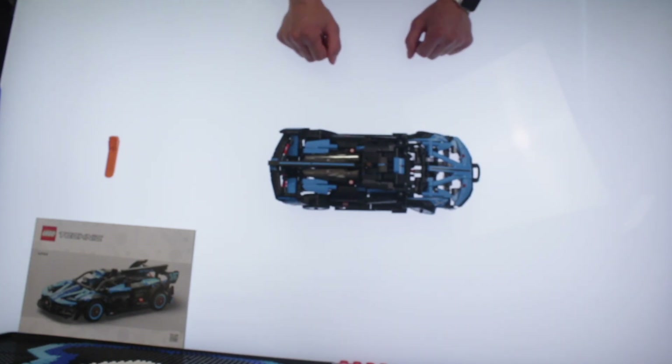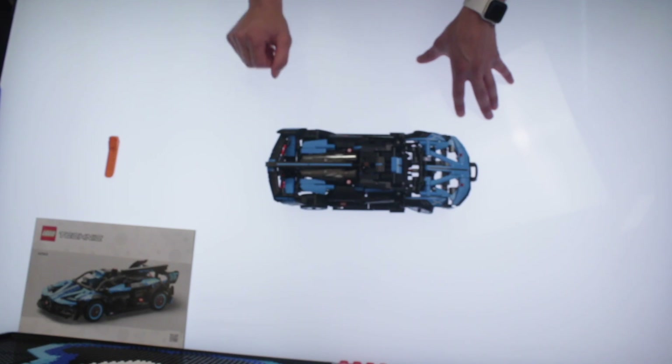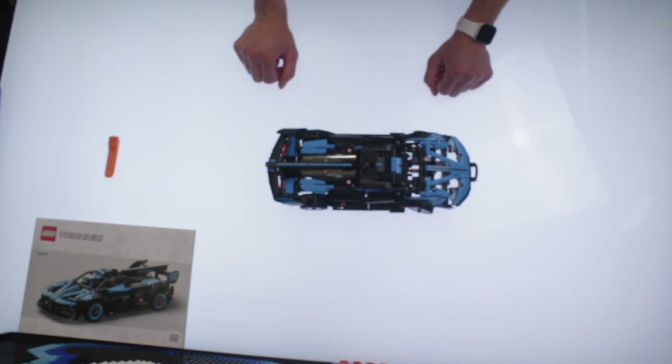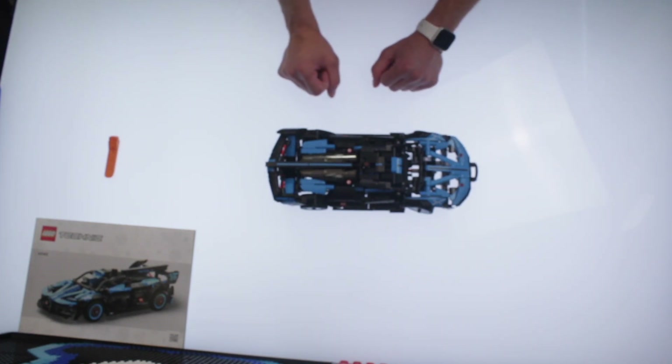I would have to say I would recommend this set. But if you haven't built any Technic sets ever, I wouldn't start with this one, because it is not the pinnacle of what Technic can be — it is just a pretty good Technic set.